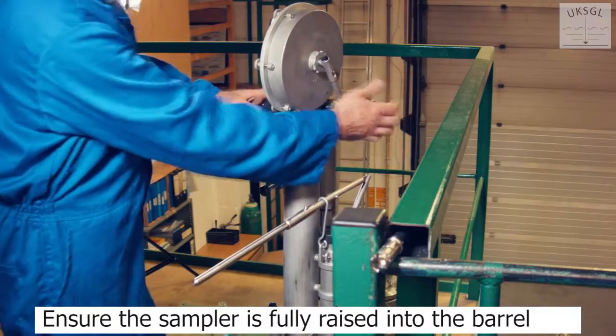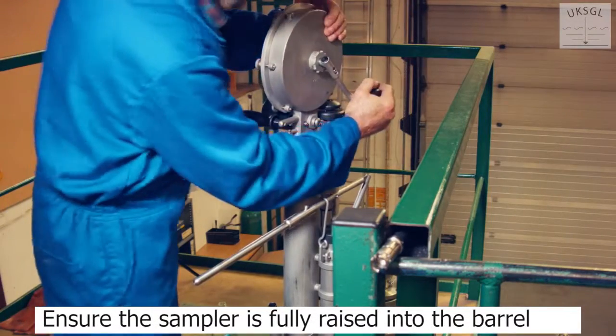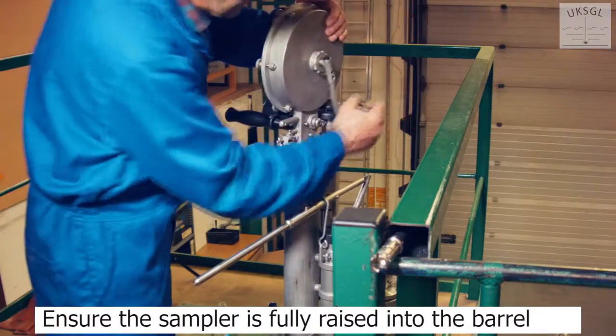Ensure the sampler is fully raised into the barrel. Otherwise, it will not be possible to drain the liquid.